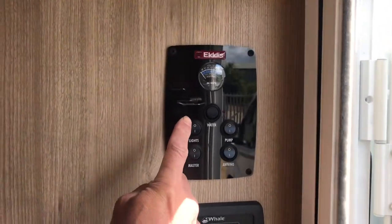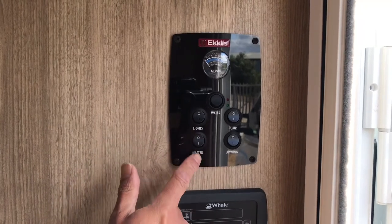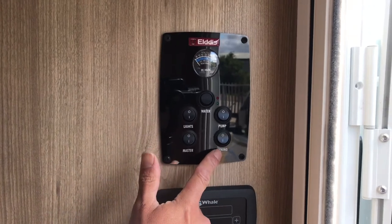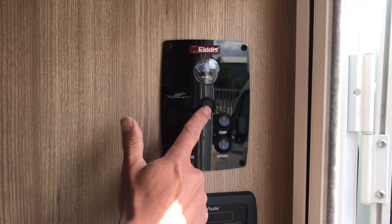This is the main control panel. It includes the light switch, the main light switch, the master power switch, the water pump switch, and the awning light switch for the light outside the door. When pressed, this button will display the levels of the battery or the water tank.